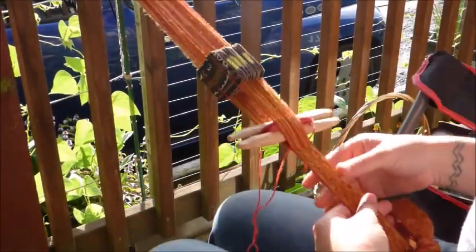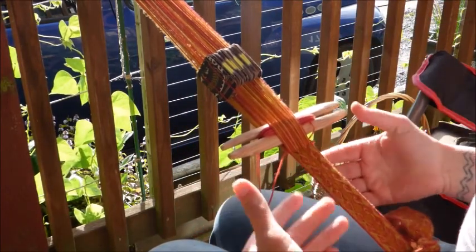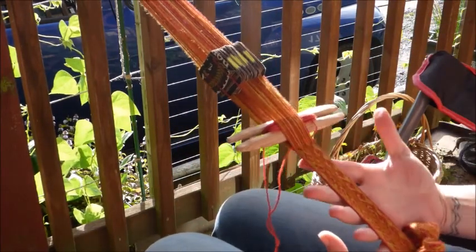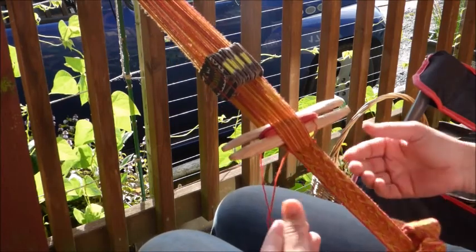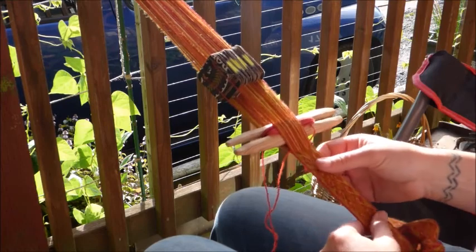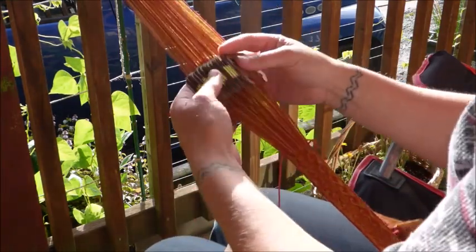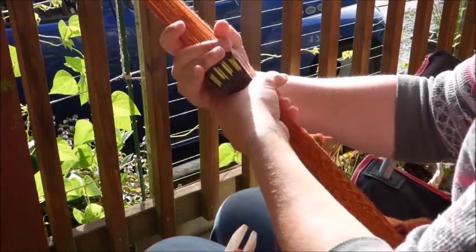This is like a backstrap loom style weave where my tension is determined by how I'm sitting. You can lean or scoot your chair back until you're at a point where you have nice tension. I've got my cards all ready to go.